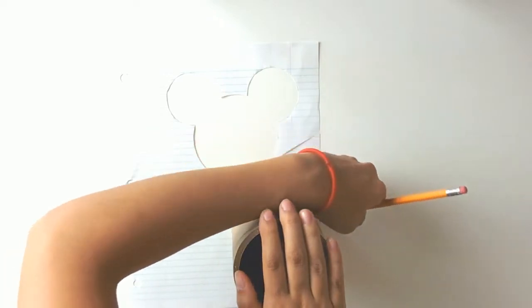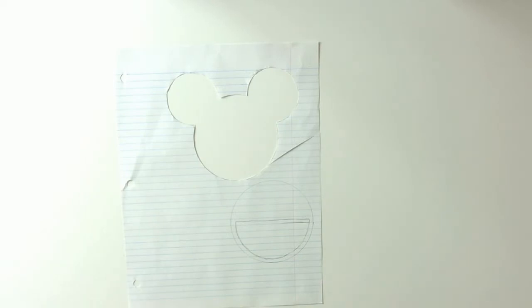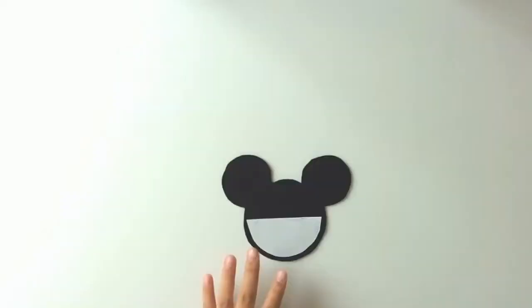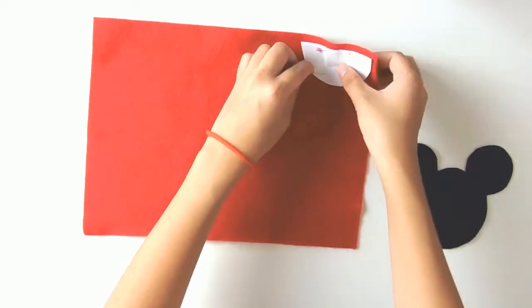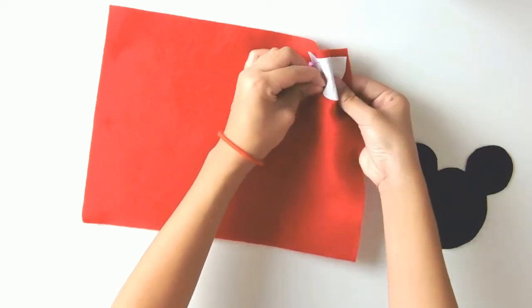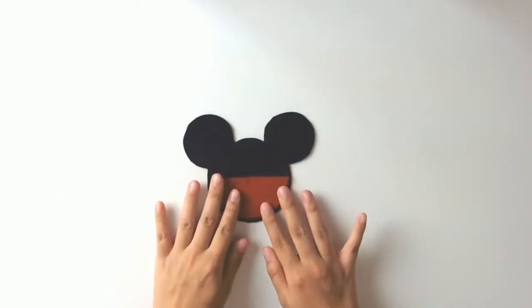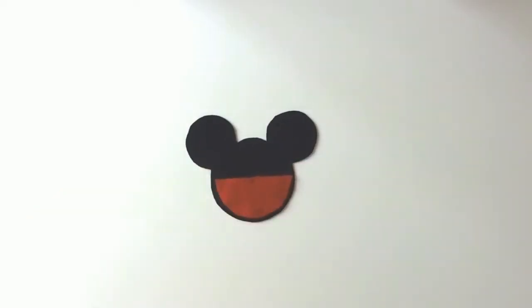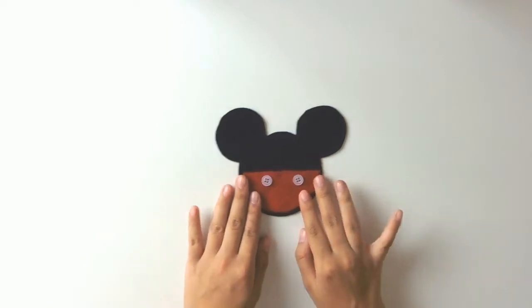Repeat the same steps with the circular object, but this time draw a half circle within that circular shape and cut that out. Pin that onto some red felt and cut it away — those are Mickey's shorts. If you have some buttons you can stick those on, or you can cut out small circles out of white felt and call it a day.